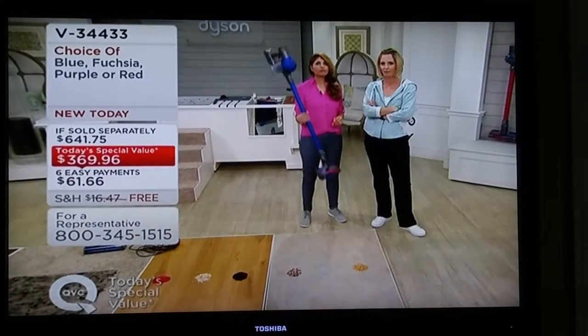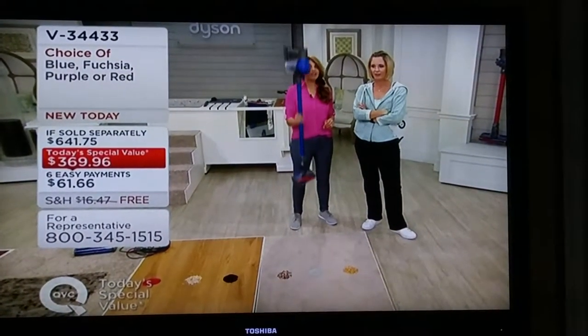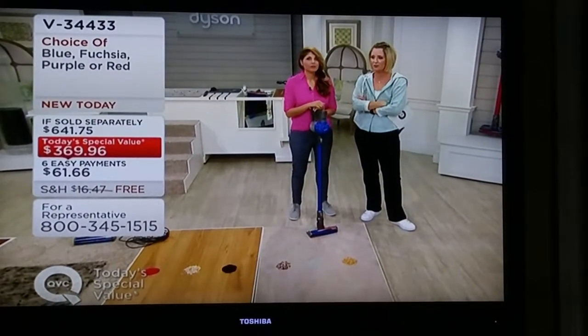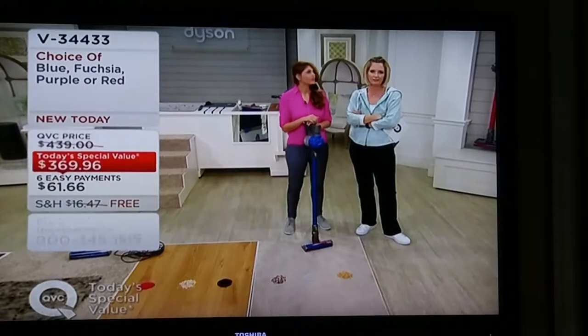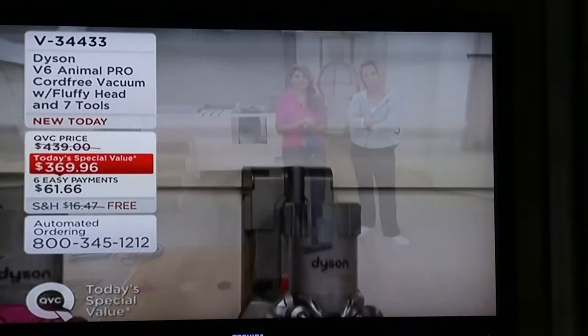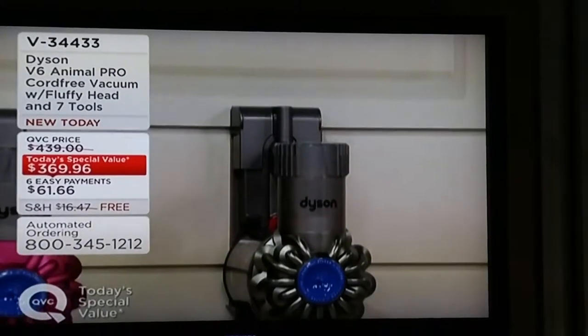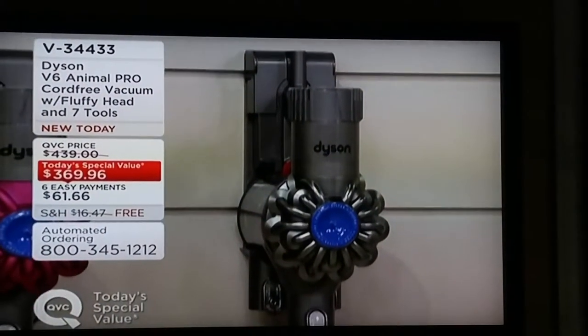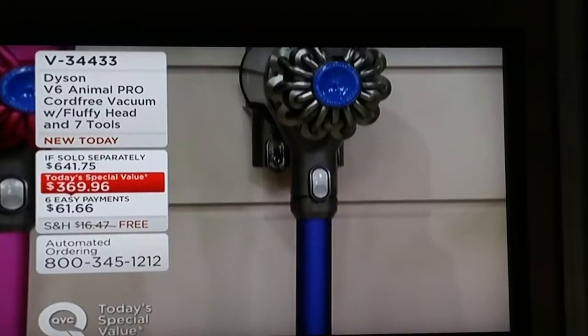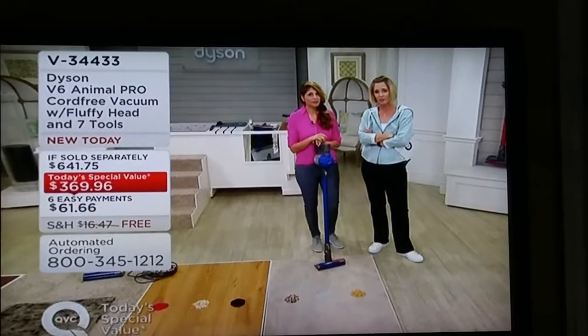It really looks great and it picks up a lot. What do you tell people who might say, 'A Dyson is $361 — I don't know if I can make that work for me'? You know what, it lasts for years. You'll never have to get another one, and that's a super price. I paid like $500 for mine.